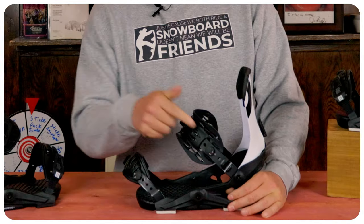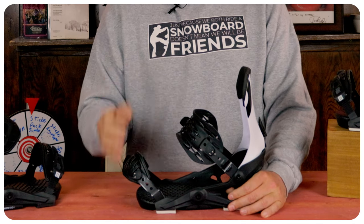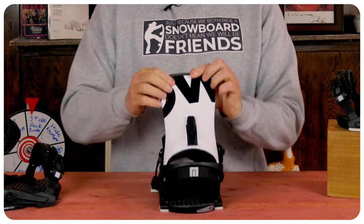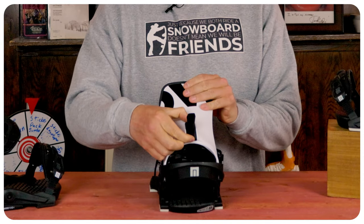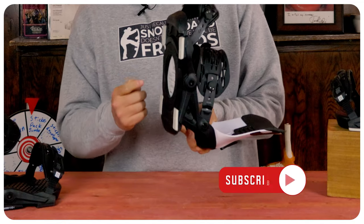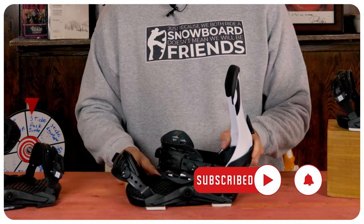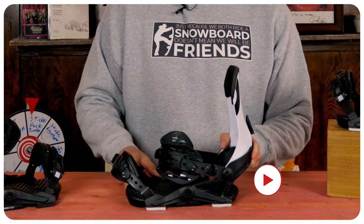Much like other Now bindings, you have limited adjustability on this. You have twist cams on the toe and the heel, so you unscrew them, slide the strap forward or backwards, and center it over the boot. The highback has a forward lean tab — pop it up, slide it down or up, flip it back, and lock it in. You also have the ability to swap out the bushings underfoot to whatever durometer you want. That's it. Very meat and potatoes over here.